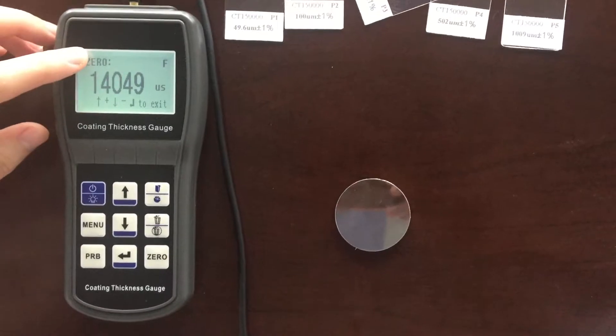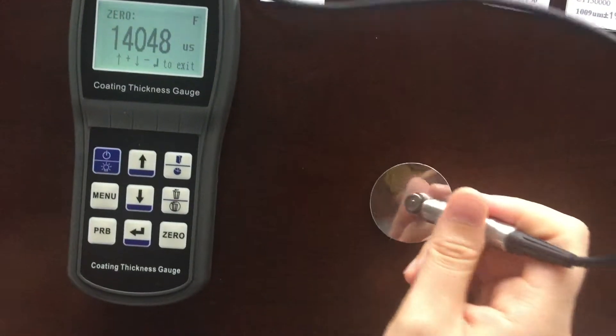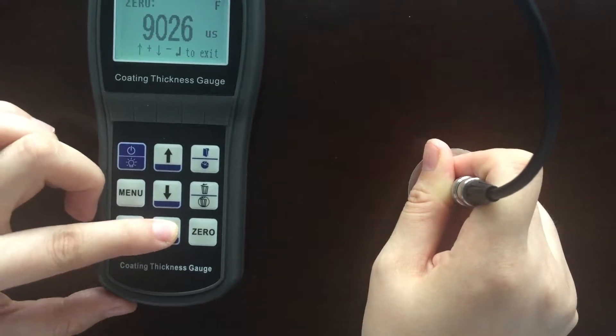Next, calibrate the zero point. Place the probe close to the substrate, and then press the key confirm while the value is stable.